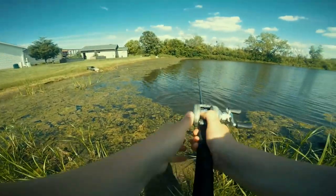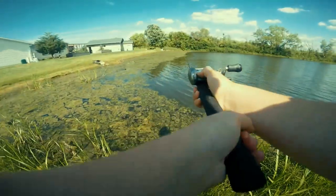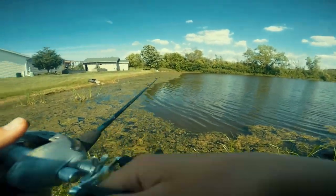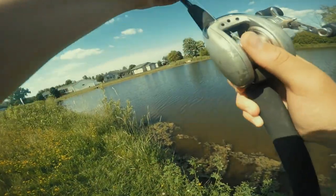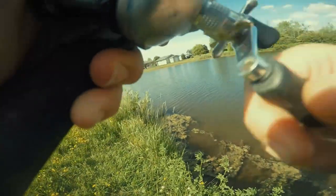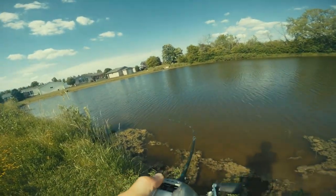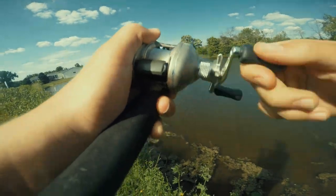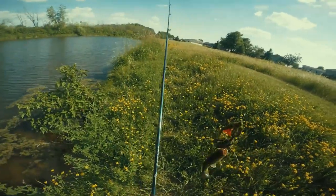First bass — lost him. Just going to kind of chuck this around this weed edge, hoping to get something on. There it is — just a dink, but a fish is a fish.